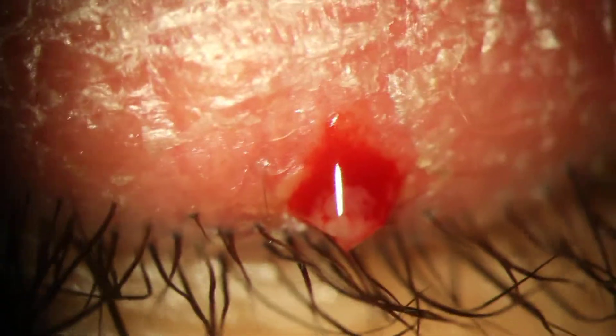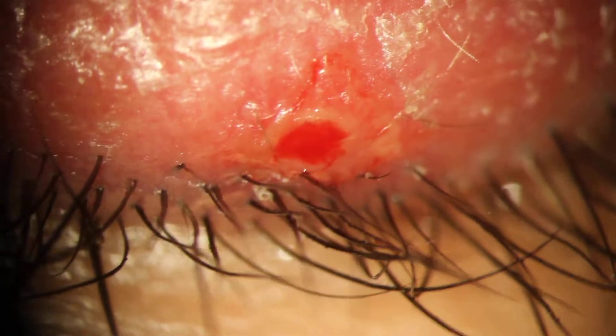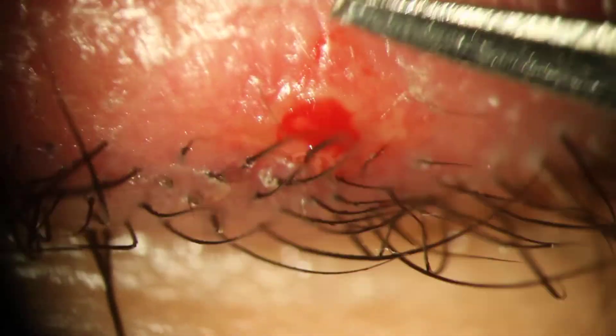You getting this on video? Yeah. Good, I'm just kidding — like Dr. Pimple Popper. Here we go, I'm going to push a little bit.